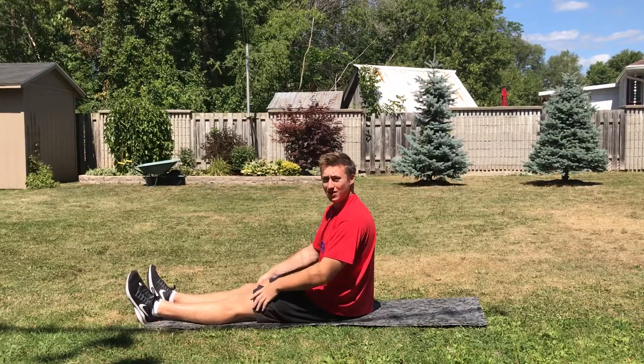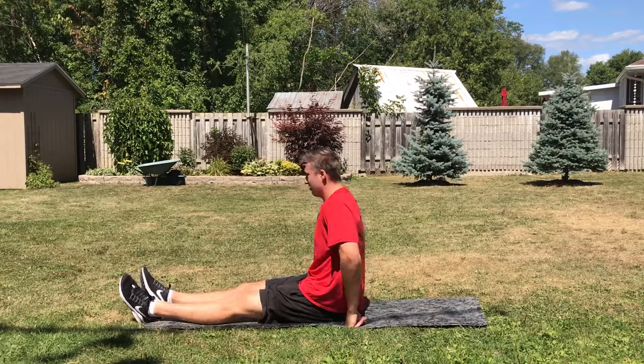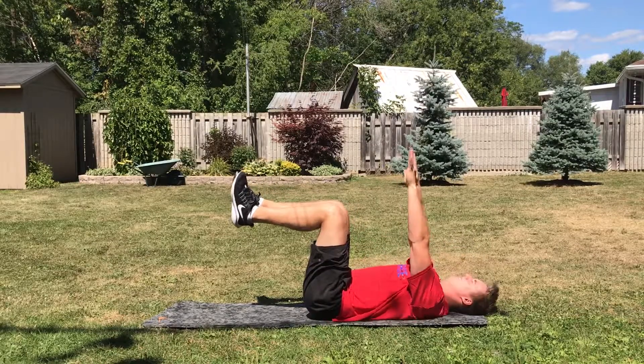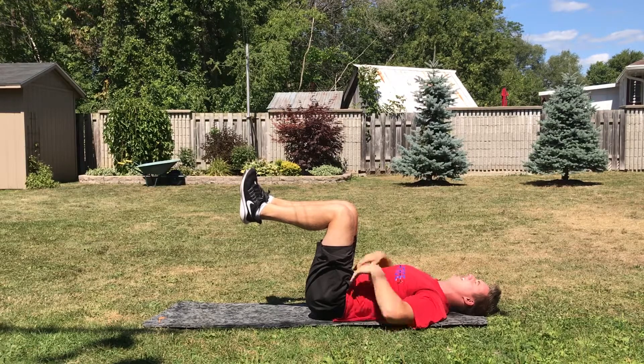Hey Triforce, for today we're going to be doing the Alternating Dead Bug. Flat on your back, knees up — they can be at a 90. Your hands up in front of you, squeeze your core in, your stomach in to press your back into the ground.